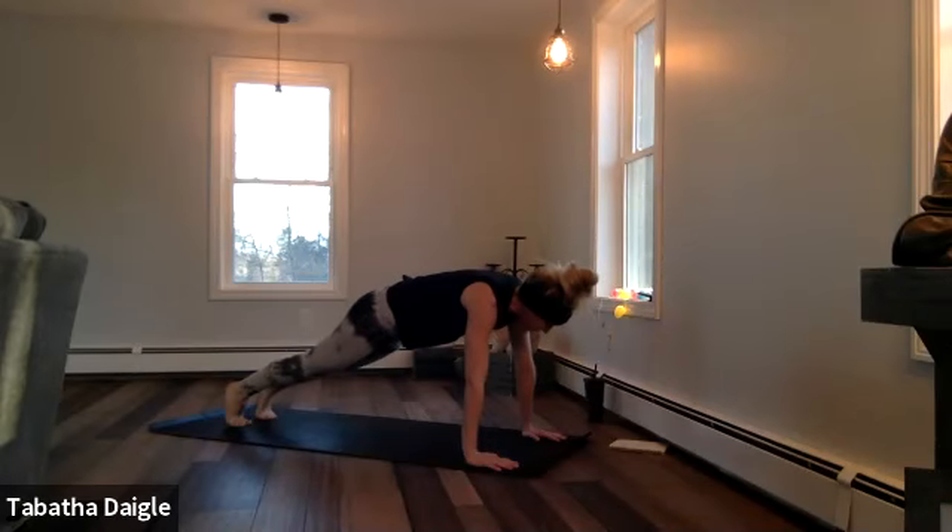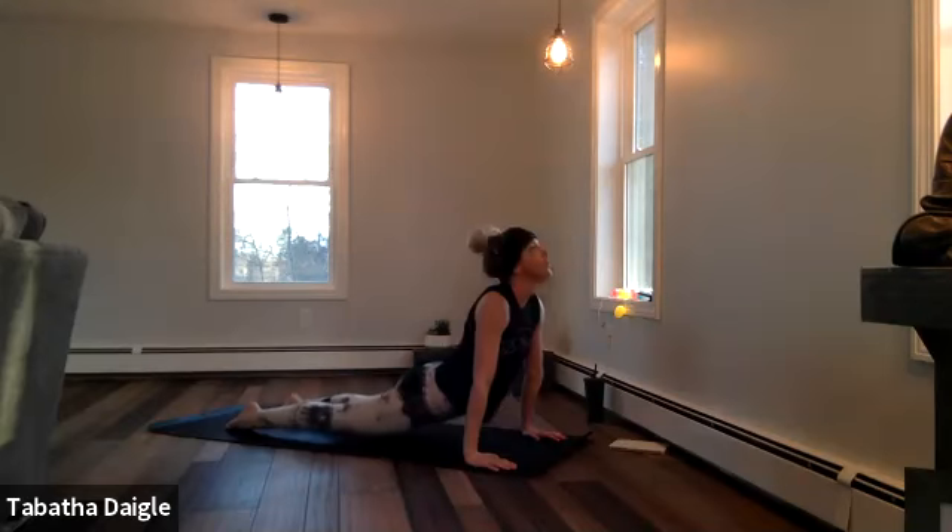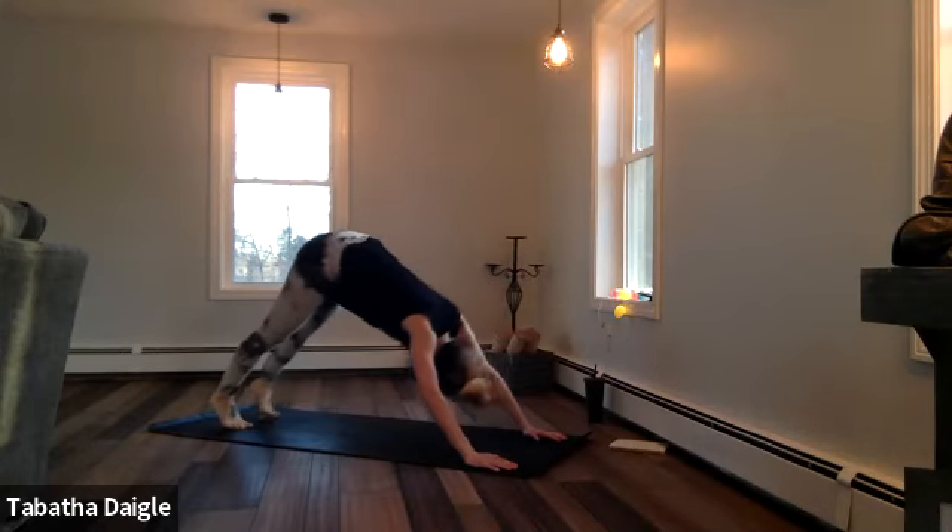Plank first, nice strong plank, and then shift through to your Chaturanga, all the way up. Big breath, all the way back.